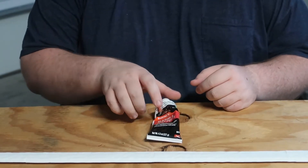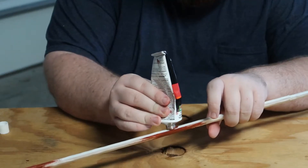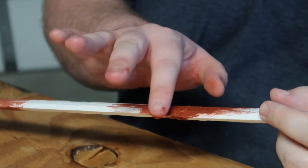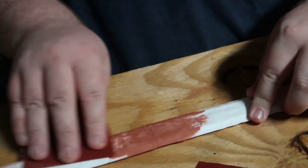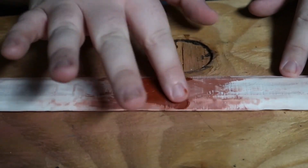Now for everybody's favorite part — sanding. We are going to be using this Bondo glazing and spot putty to eliminate the gaps that were left after we glued all the pieces together. Once we let the Bondo dry we are going to use 180 grit sandpaper to smooth it all back down. You will probably need two to three applications of this, so we are going to go ahead and apply one more coat and repeat the steps.